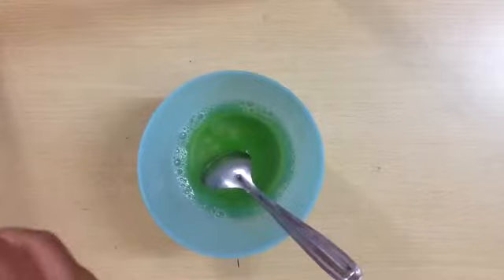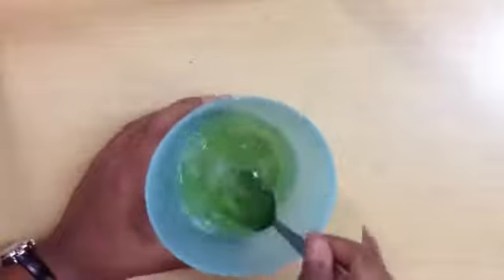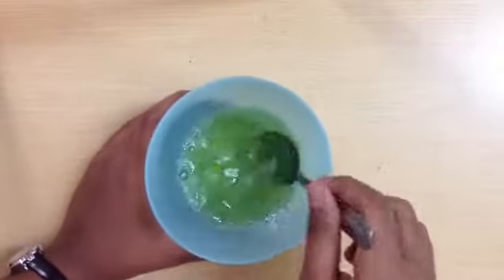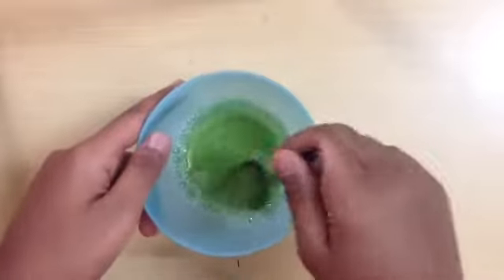Once you've put the glycerin in, you need to mix. You can also add some milk powder into this, like less than 1/4 cup.